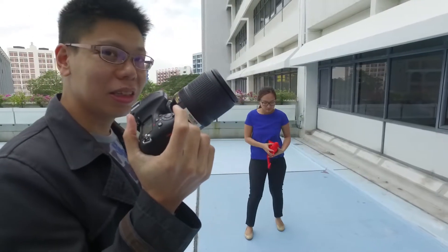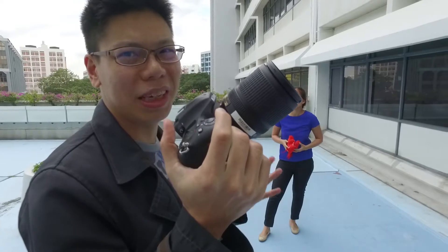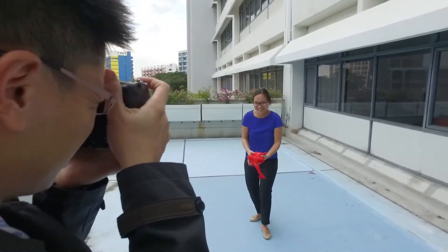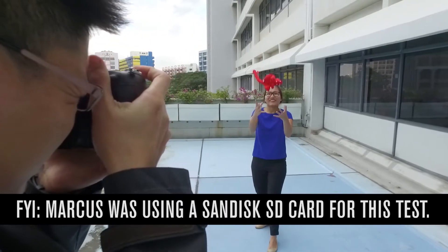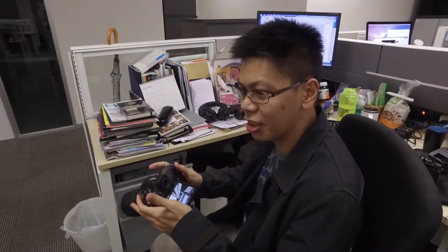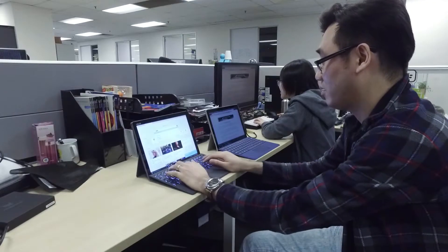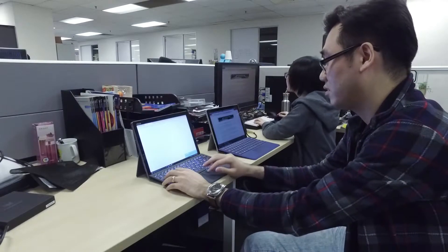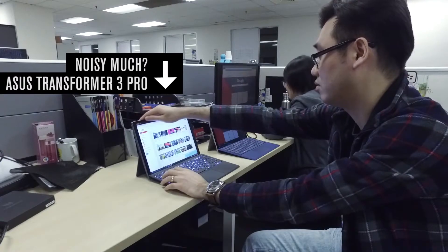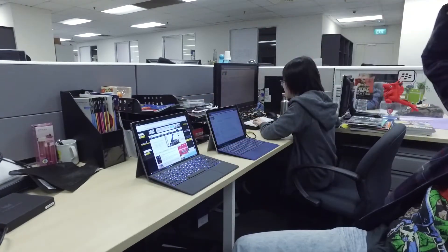Nikon D500. JPEG high continuous shooting — about 10 frames per second. Let's see how long it lasts. And it's done. Let's take a look — got about 92 shots. I was remarking that the fan comes on all the time and it's really loud. If you just leave it there, the fan will come back on.